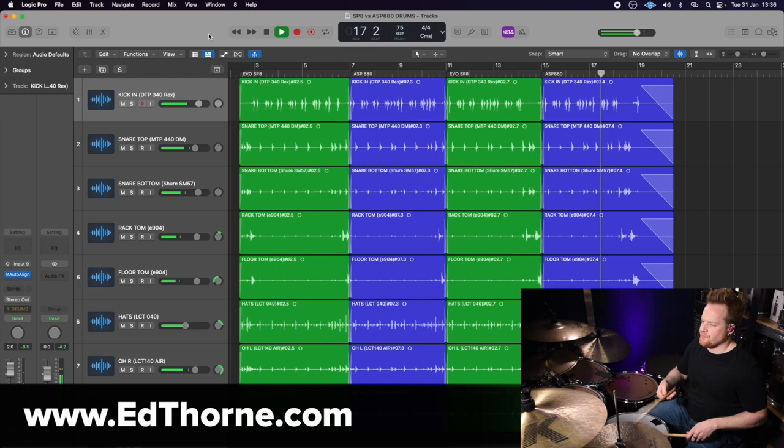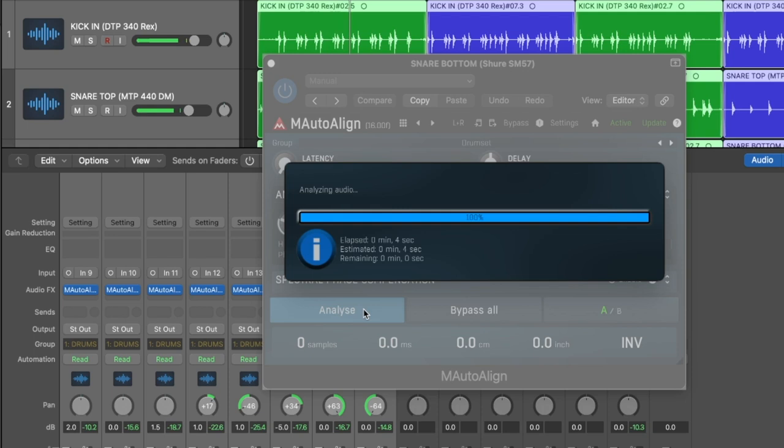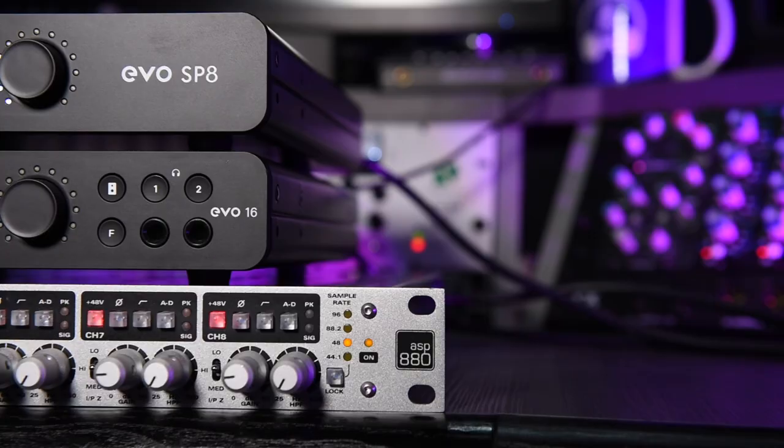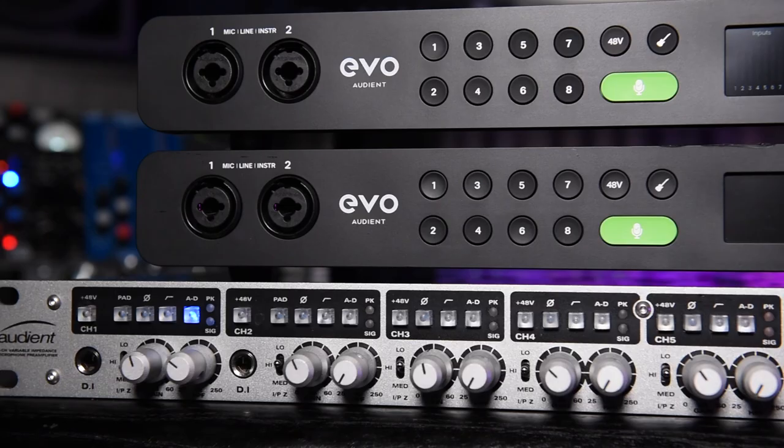As you can see in Logic, there's been no processing applied to any of this audio, other than the Melda Productions M Auto Align for phase alignment between the eight microphones — this plug-in rules. So the difference between the two is really subtle. I dare say there's a tiny bit more clarity in the top end on the ASP880, and I think that's due to the high impedance setting, so this is where that feature could be valuable. Across the board, I also feel there's a tiny bit more depth to the sound on the ASP880. What do you guys think? Let me know in the comments below.